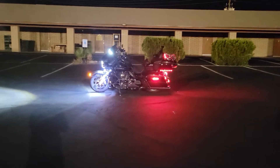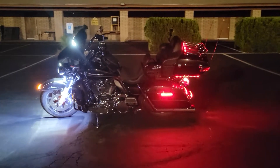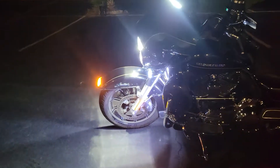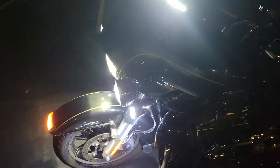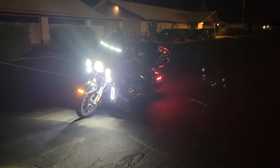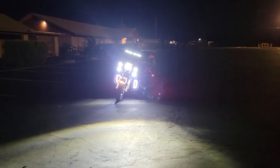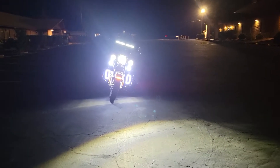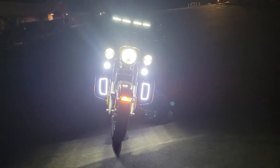So this is after I got the saddlebag latch lights mounted and installed the trunk light, the fork light — you can see down there. I think I've got enough light up front, what do you think?